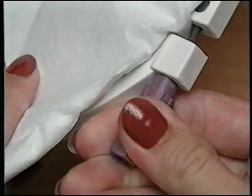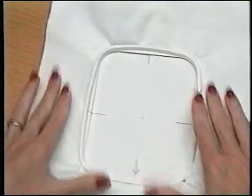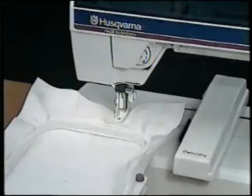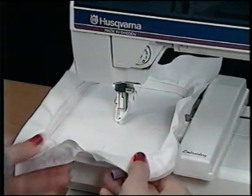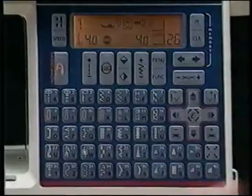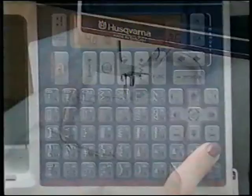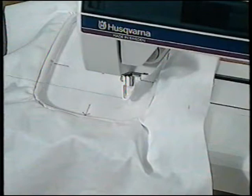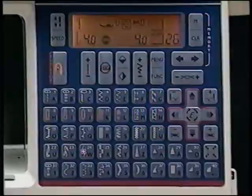Tighten the hoop screw until the fabric and stabilizer are firm and tight. Once hooped, give your fabric an extra tug — it should be as tight as a drum. To easily slide the hoop under the presser foot, raise the presser foot to the extra lift position. Slide the hoop bracket onto the embroidery arm until it clicks into place. Check the size and placement of your selected embroidery by pressing the parameter arrow button — the movement of the needle outlines the position of the embroidery you're about to sew. Lower the presser foot and hold the thread tail. If you forget to lower the presser foot, the presser foot symbol blinks in the info display.